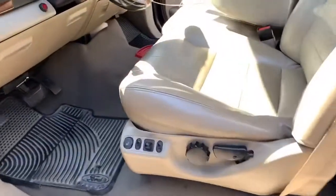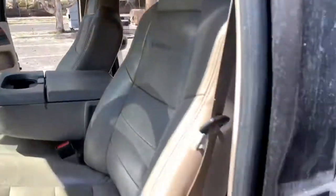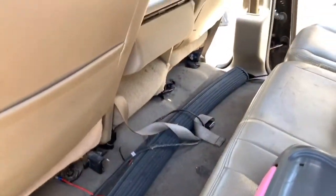Driver's side, no tears in the seat — had the seat redone and built up. The light bar down below is included with the truck. I took it off because it was making some funny noise on the freeway, nothing major.